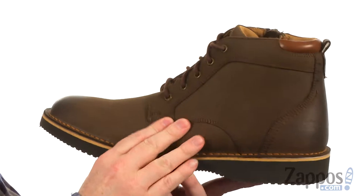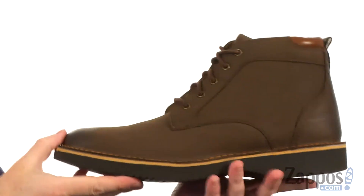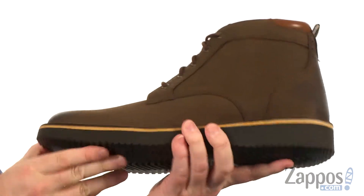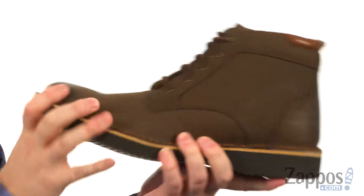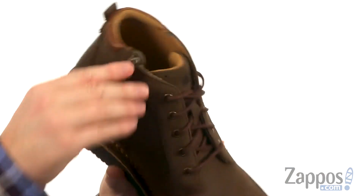These boots are made with a genuine Nubuck leather — it's really soft to the touch. I like this wedged midsole design; it keeps the boot really lightweight because of the material used, gives it a nice flexibility, and it's very shock absorbing down here. On the side we've got a zip.